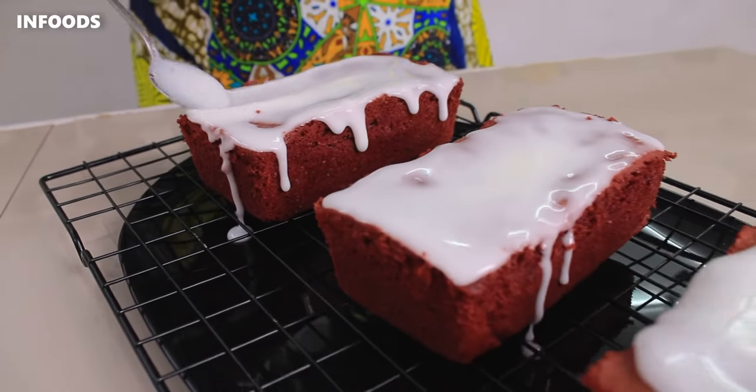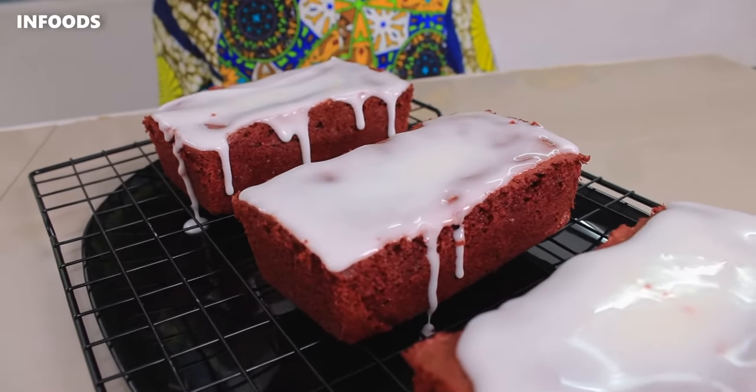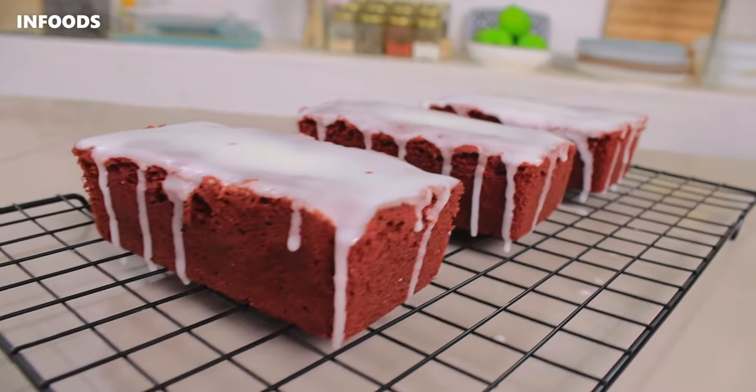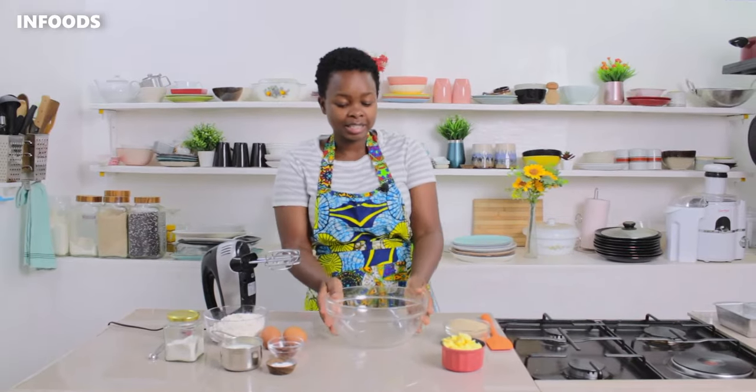Hello everyone, I'm a cake lover and in this video I'm going to be showing you how to make mini red velvet cakes that are going to be very fluffy, soft and delicious. So let's get started.